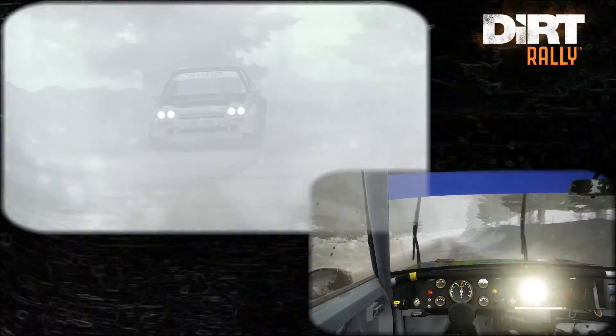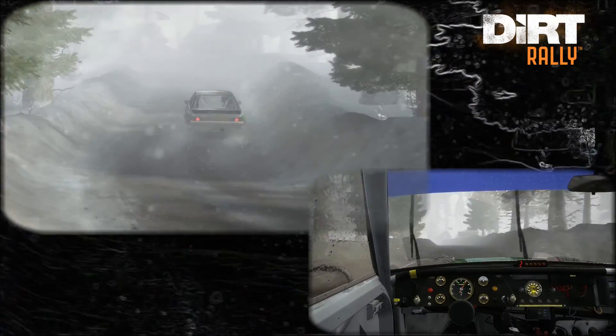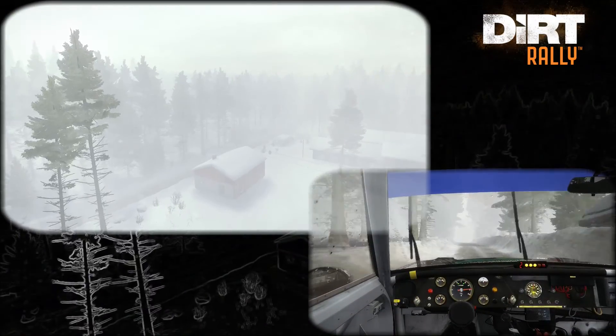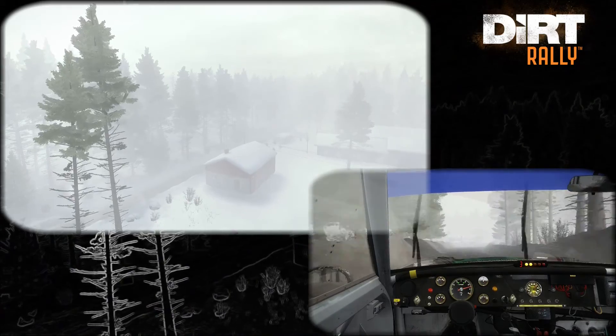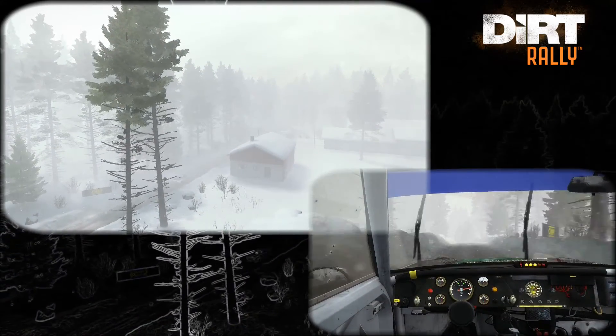And right 2, half long. And left 3, opens 60, over long crest. Right 5, 80, crest. Right 5, 80, crest. Left 4, tightens over crest, 60, over bumps.